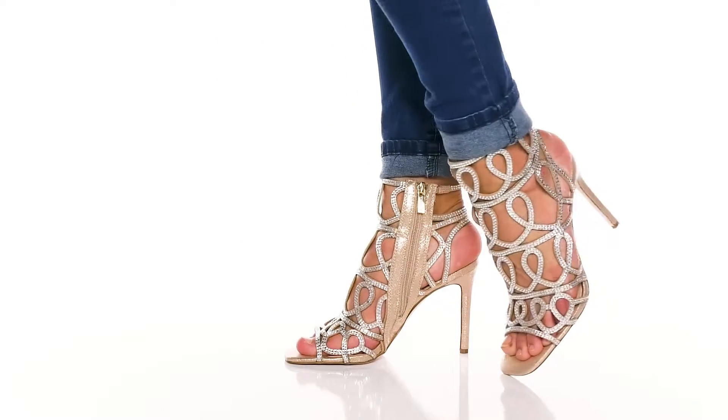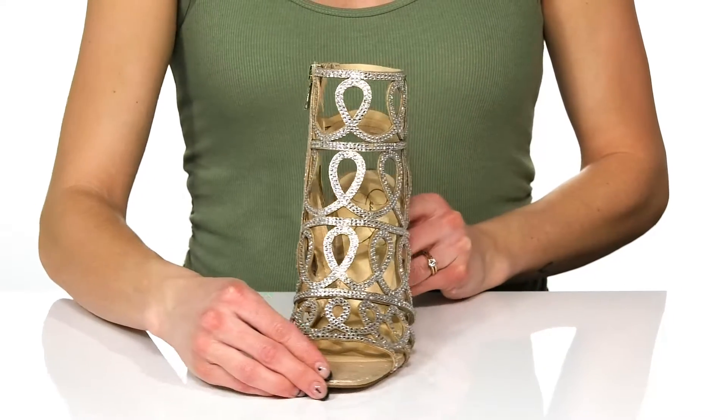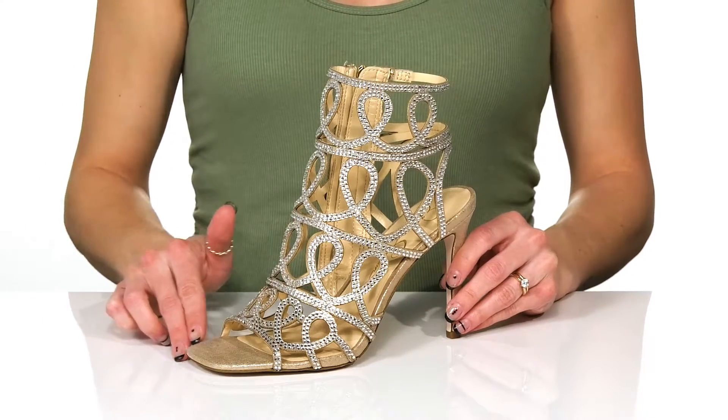Looks super glamorous in these gorgeous heels from Jessica Simpson. I love all of the rhinestone details all over the upper, and they do have so much glitter and glam with the trendy square toe design.